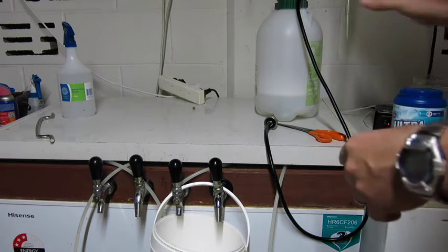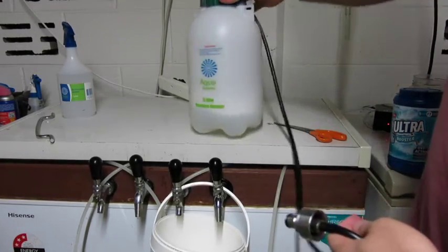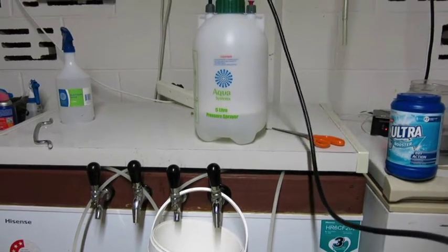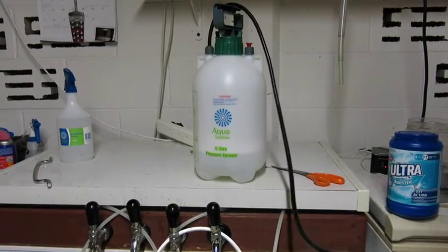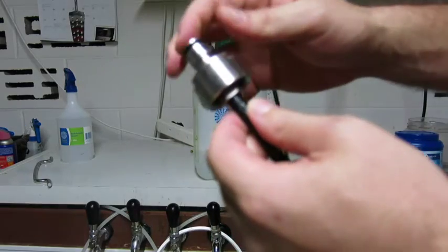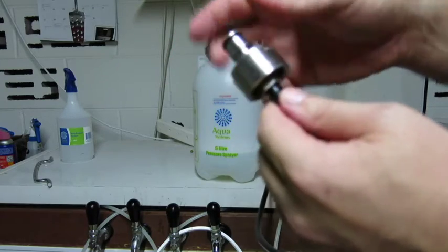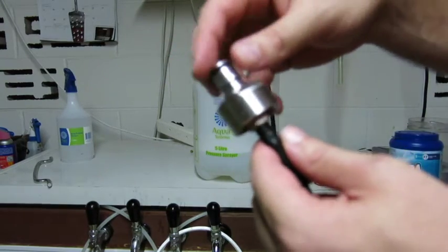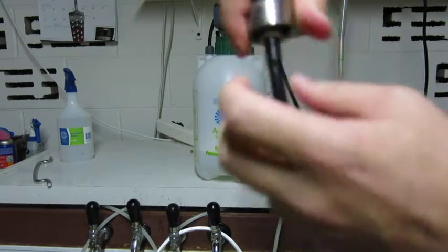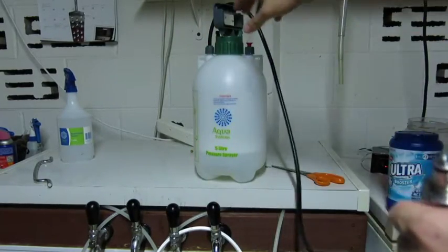The first thing to do is get yourself one of these five litre pressure sprayers from Bunnings or any hardware store — they go for about five or ten dollars. Then this carbonation cap counter-flow pressure fitting, which you can use to fill your bottles. The thread on it fits perfectly inside the tubing for the pressure sprayer.